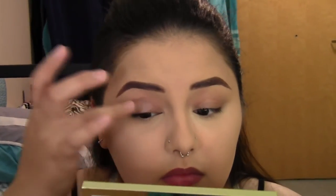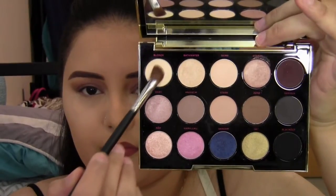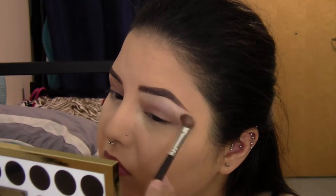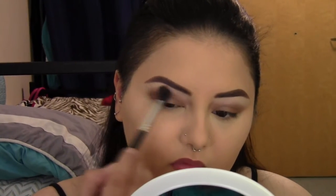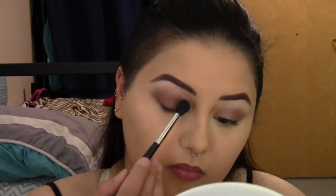Now I'm taking the MAC Paint Pot — I believe in the shade Groundworks — which is a taupey gray. I wanted a smoky eye today, so I'm using this as a primer instead of a clear primer because it gives a nice smoky brown base. I'm then using the Urban Decay Gwen Stefani palette, taking a light beige-golden shade on a fluffy angled brush and applying it right under my brow to clean up the brow and highlight the brow bone. Then I'm taking a taupe medium cool-gray-tone brown on a fluffy brush and popping it in the crease using windshield-wiper motions, keeping the outer edge very rounded for a soft, rounded eye shape with no harsh lines.